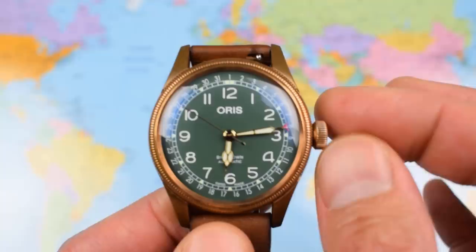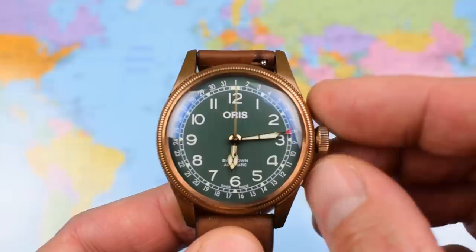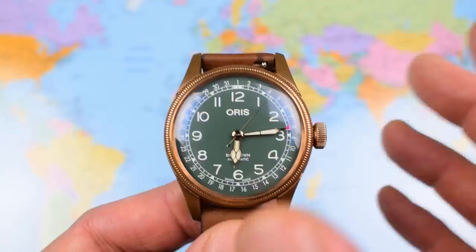So this is the Oris Big Crown, pointer date — pretty self-explanatory, both of those features. It's a pilot's watch from their pilot's range, one of four ranges by which they cluster their watches. The big crown is obviously ideal on pilot watches so pilots can operate them without taking their gloves off, and it's legible.